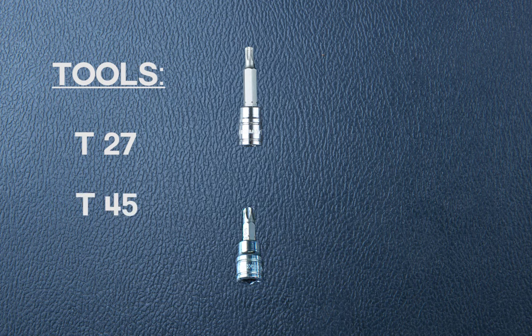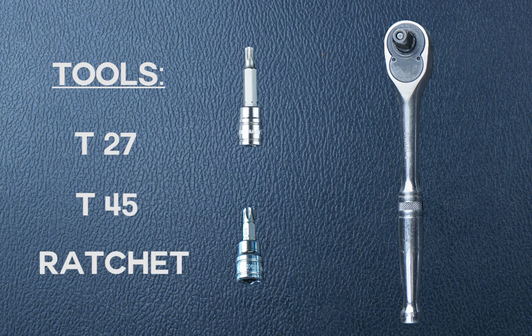In today's project of removing the front cowl, we'll be using a T27 star drive, a T45 star drive, a 3/8 ratchet, and if you have access to a cordless drill, that'll really speed things up.